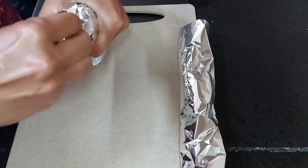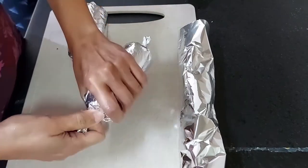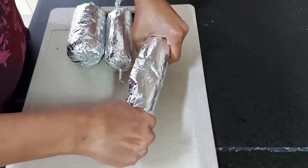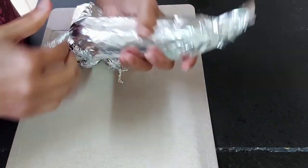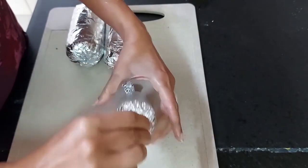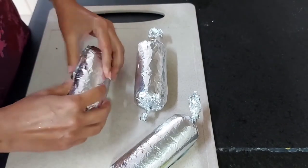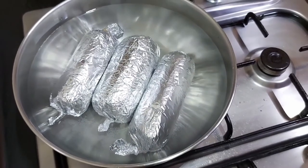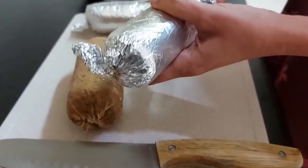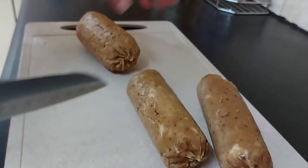I have taken aluminium foil and I have to wrap the chicken cylindrical sausages very tightly. Both edges must be tightened because I am going to put this foil in boiling water — no water should seep inside the foil. You can see I am tightly rolling the sausage in aluminium foil and squeezing both edges. The sausage will take the shape of the aluminium foil once you open it.